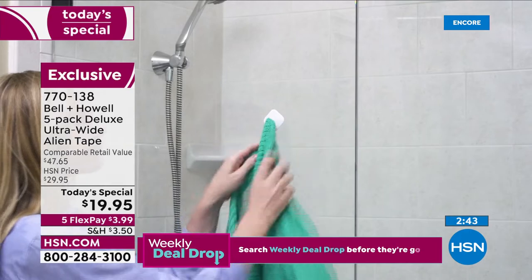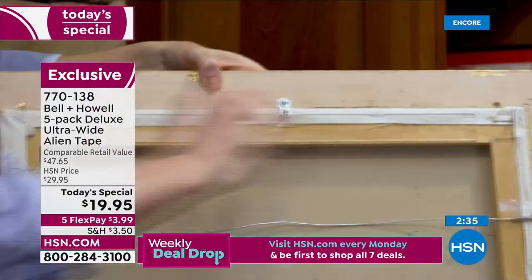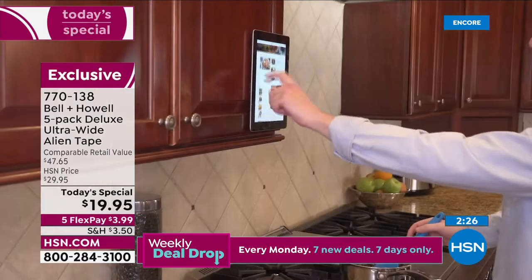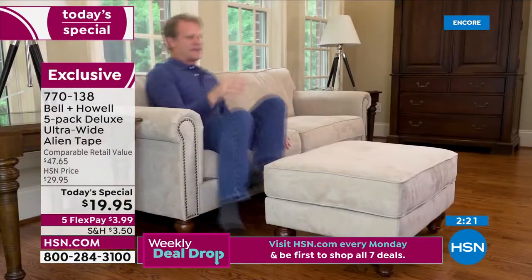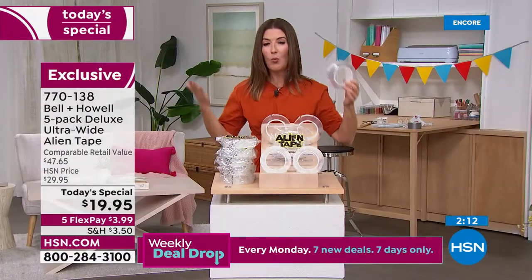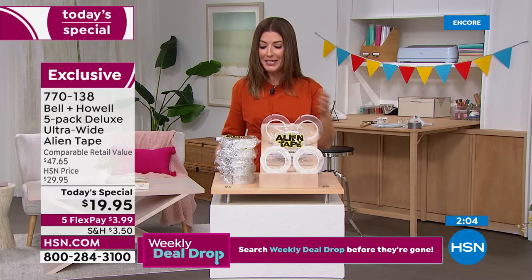Use it to hang security cameras, in the kitchen, bathroom, bedroom — at home, in apartments, in dorm rooms. Now you can finally hang something on that stone fireplace or brick wall. Hang a wreath outside, decorate for Fourth of July, hang up Christmas ornaments and holiday lighting. Finally get your house in order — it's easy to release, washable, reusable. All you need is a pair of scissors — anyone can use Alien Tape.